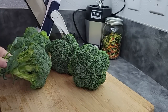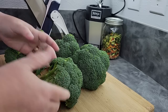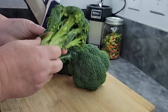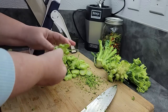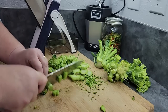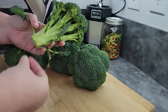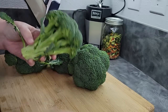Broccoli is easy to dehydrate. You just have to remember you need to blanch it, and you don't waste anything on the plant. The leaves are edible — you can dry them and make them into green powder. The stalks are edible; you can cut, slice, or chop them to add into soups, stews, casseroles, or stir-fries. You can also powder them up for vegetable powder. Broccoli can be a little overpowering compared to most other vegetables, so be careful about the ratio you use.